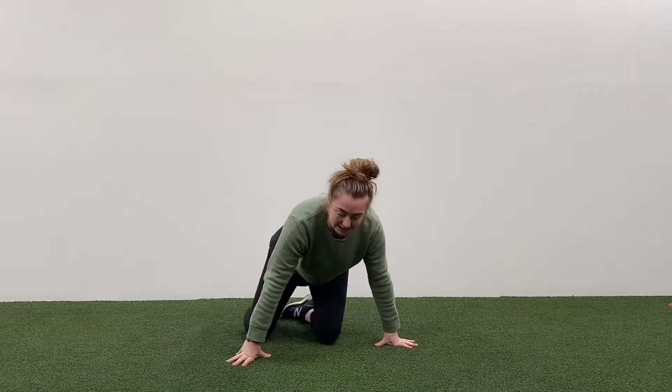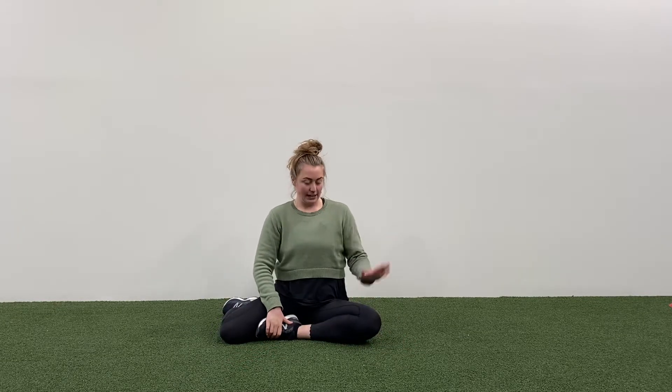A great position to sit in when you're with your little ones is to sit with one leg externally rotated, the other one internally rotated. What we're trying to do here is just have our bottom foot on the ground and we're opening up through our pelvis.